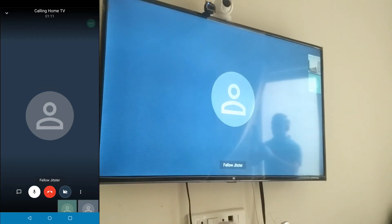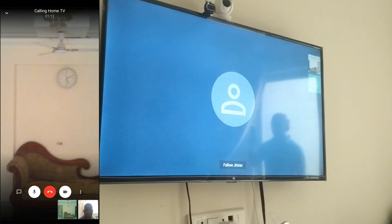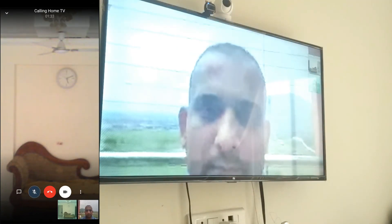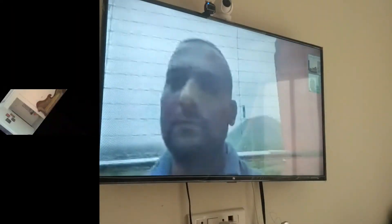Now we are connected to the meeting. Here I can see my home on my phone. As I had not enabled the camera option on my phone, it was not visible on the TV yet. Now I will enable the camera — my video will also be visible on TV. I can have two-way audio and video communication from my phone to my TV.